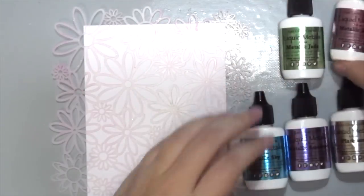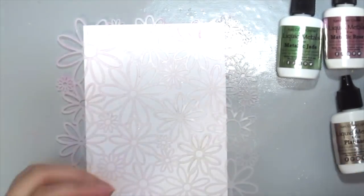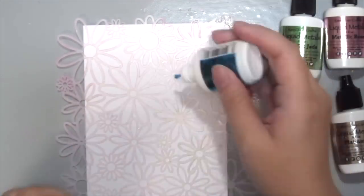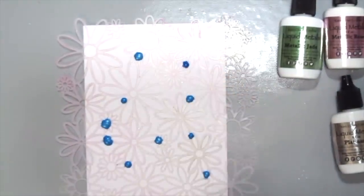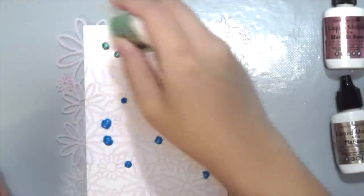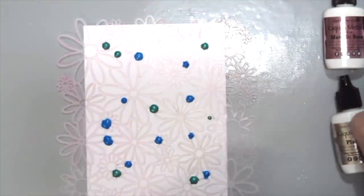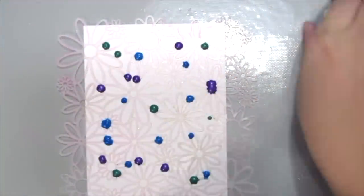Next I'm going to be playing with these Liquid Metals by Ken Oliver as well. I've grabbed the Crafter Workshop daisy cluster stencil on some white card stock and we're just shaking up the liquid metals really well because the metal particles settle at the bottom, so you shake it up before you put it on your card stock. I'm just dripping some dots on top of the stencil.